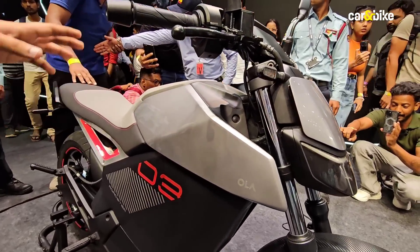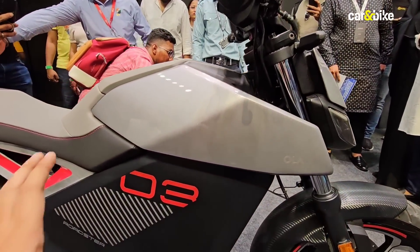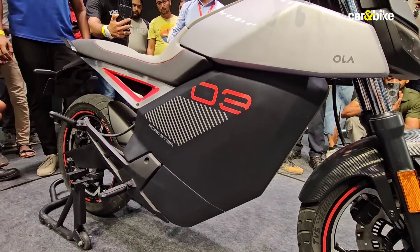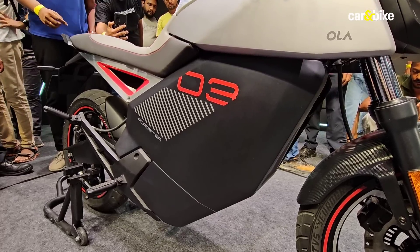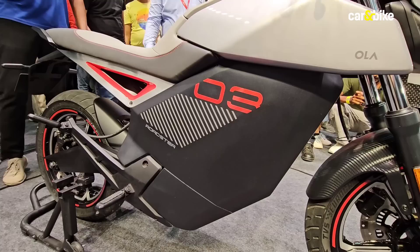Coming over to the side, you will see it has these tank extensions that sort of extend forwards. Down here, where you would usually find the engine on a combustion motorcycle, this is where the battery pack is housed. This is a double cradle frame, and within that cradle you will find the battery pack of the motorcycle.